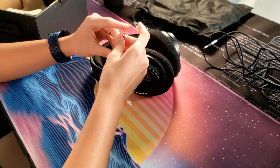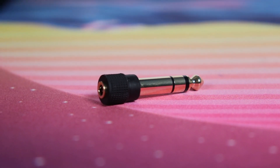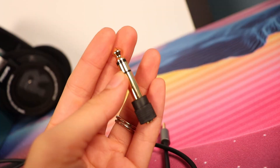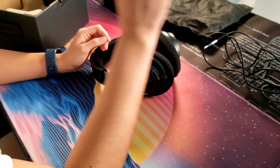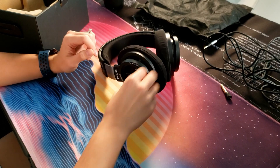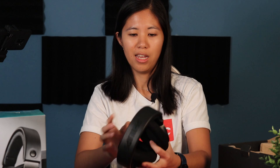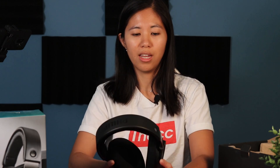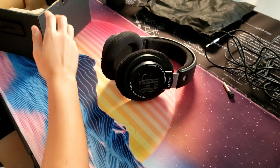Another thing we have — and this came attached to the cable — is the 3.5mm to quarter-inch adapter. This could be really useful if you're planning on connecting these headphones to an amplifier, your guitar, your piano, or anything that requires that kind of jack. And of course we have the headphones themselves, and at first glance they look really big — and I assure you they are. That's pretty much it for everything in the box.